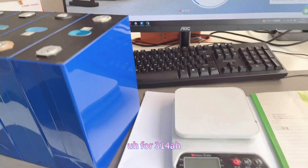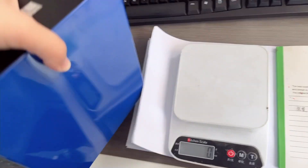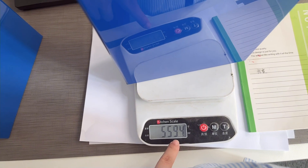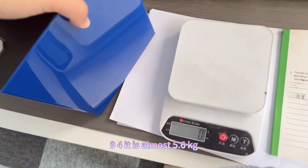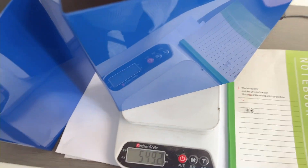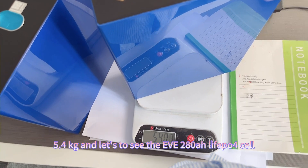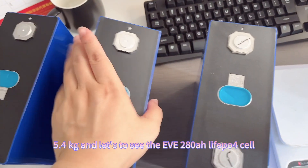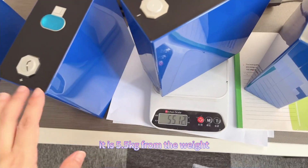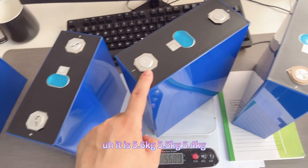Now let's look at the weight of each cell. For the 314 amp hour, the weight is 5.594 kg — almost 5.6 kilograms. For the EV 304 amp hour, the weight is 5.4 kilograms. And for the EV 280 amp hour, it is 5.5 kilograms. So from the weight: 280Ah is 5.5 kg, 304Ah is 5.4 kg, and 314Ah is 5.6 kg.